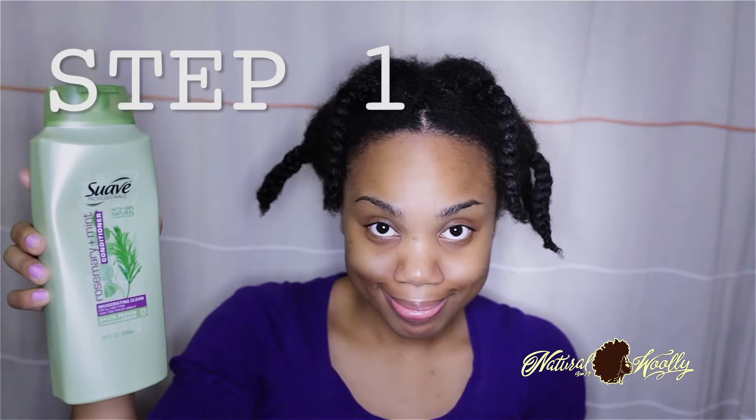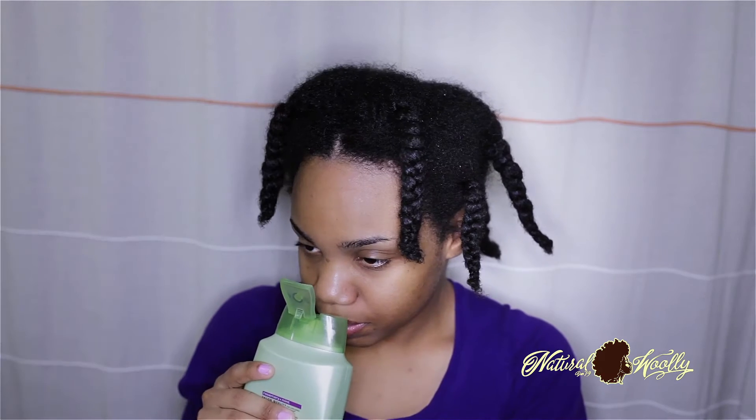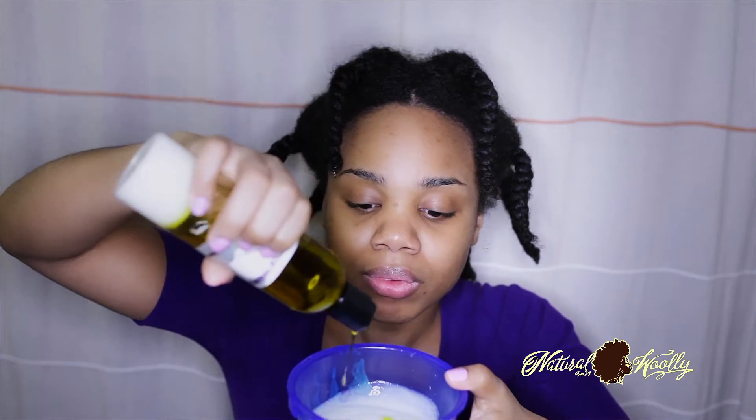Step one: grab your preferred conditioner — moisturizing or protein — and pour some in your bowl. For added nutrients, you can add your favorite penetrative oil into your conditioner bowl and mix it in with a mixing utensil of choice or just your finger.